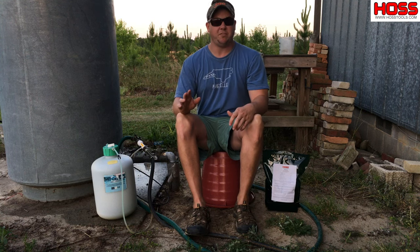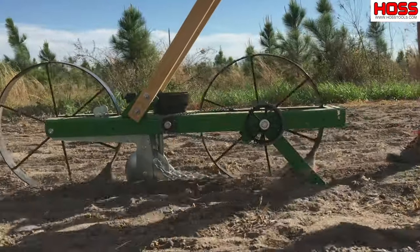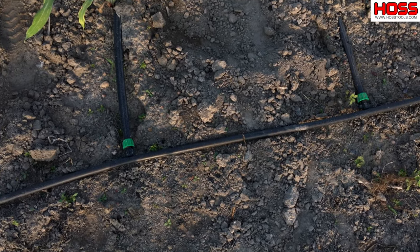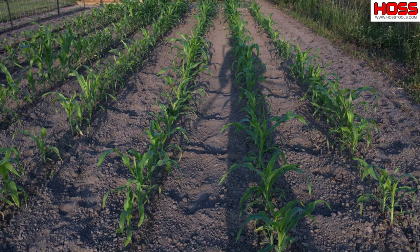Corn is one of those plants in your vegetable garden that's a very heavy feeder — it needs a lot of fertilizer. We planted our Truckers Favorite corn earlier this spring with a Hoss garden seeder. We planted on top of drip irrigation and ended up with a really good stand. But now it's time to fertilize the corn.